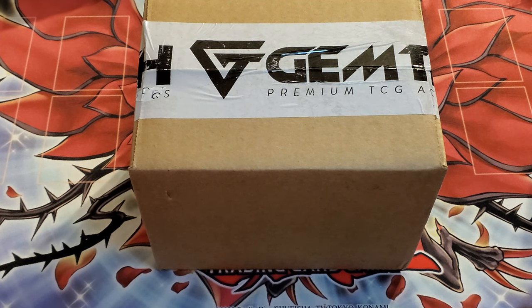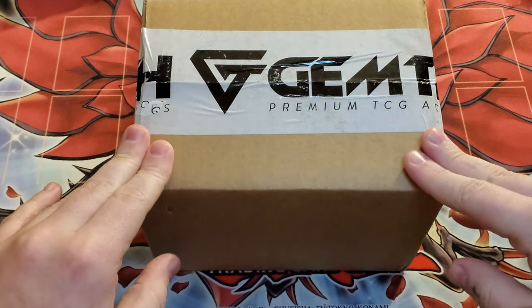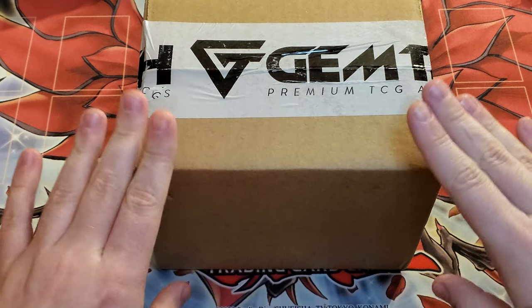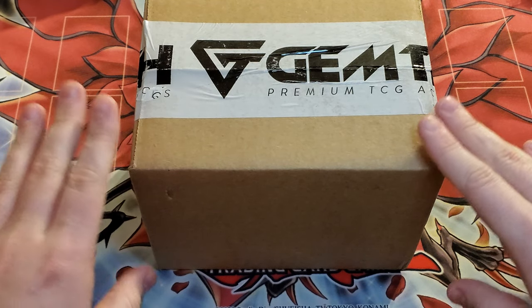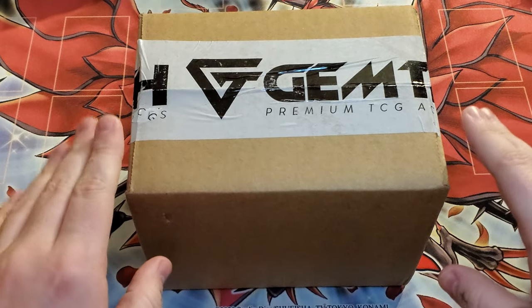What is going on everybody, T-Bone coming back at you again with another Yu-Gi-Oh unboxing. As you can see by the tape, we have another product here by Gemtech. That's right, we finally got another deck box in.